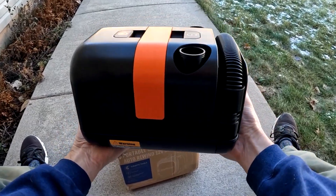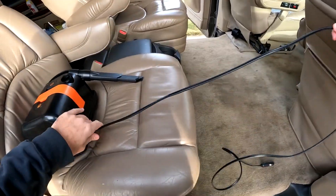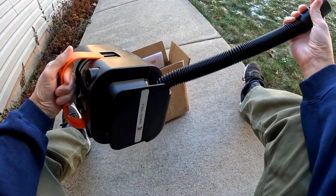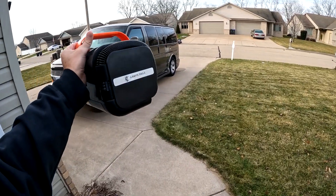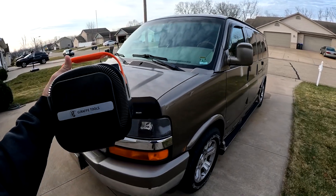This is the Giraffe Tools Vacuum Cleaner — a 12-volt high-powered mini vacuum with a 16.5-foot power cord and a 12-inch suction hose. This vacuum is great for cars, vans, campers, RVs, and boats.